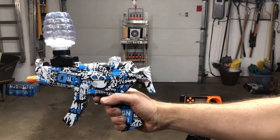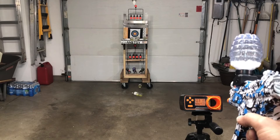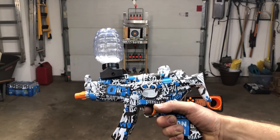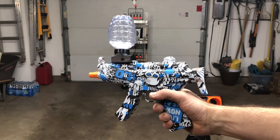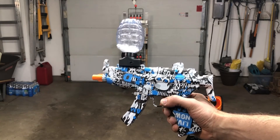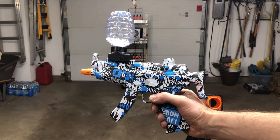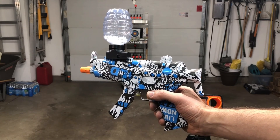It shoots pretty nice. On average we're seeing between 100 and 105 FPS. So again, it's the Oscar Ray mini MP5. What do you guys think? Post your comments and questions below, and please like, subscribe, and share these videos with your friends. Participate in the giveaways I do every month.